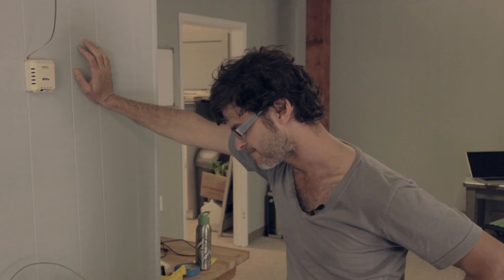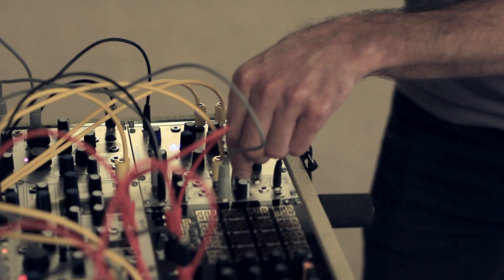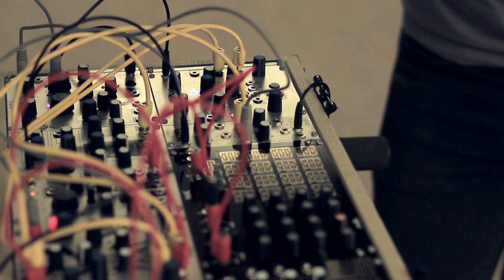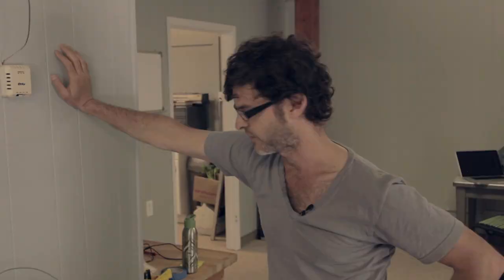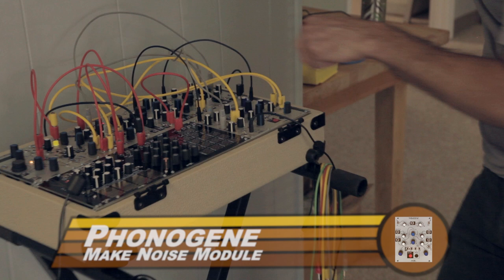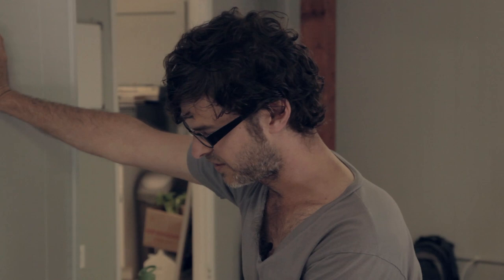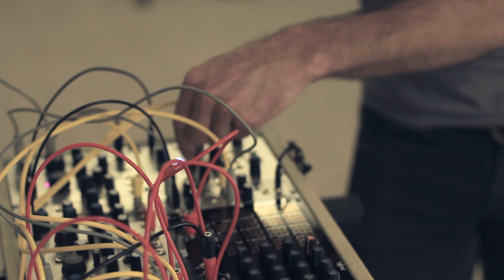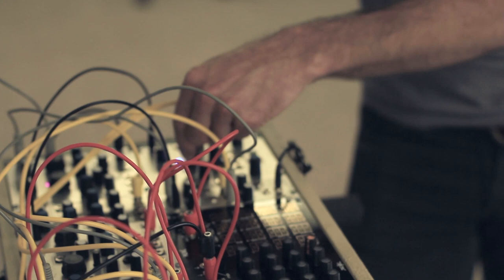The other part of this patch was the Phonogene, which is a granular looper. That's running through the Echo Foam, which is a pitch-shifting echo. With the Phonogene by itself, you can sort of hear the remnants of a loop in there. You can do a lot of fun stuff — once you get a loop in there, you can play it backwards, change the speed, break it up, granularize it.